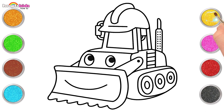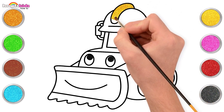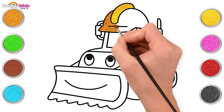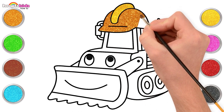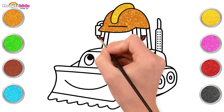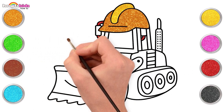It's time to paint now! Let's start with some sparkling yellow color for the helmet, followed by a gorgeous orange. For the pipes, we are using red. And green.